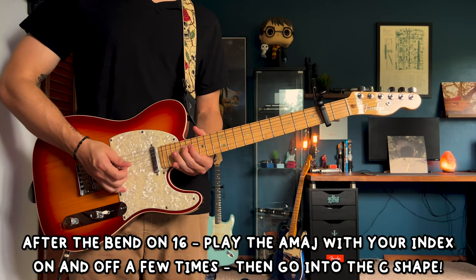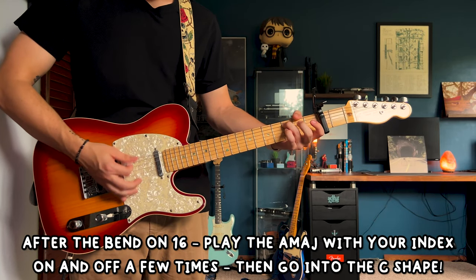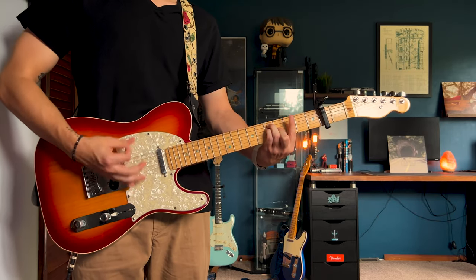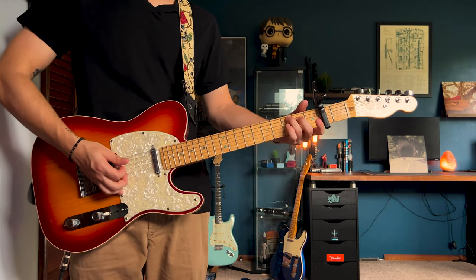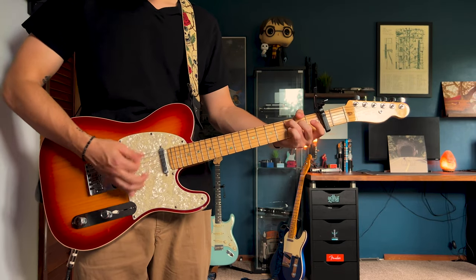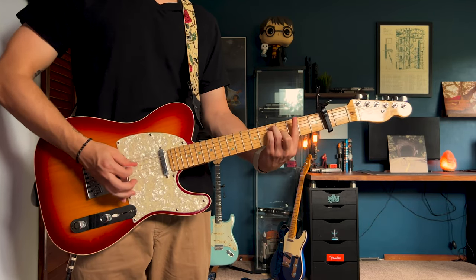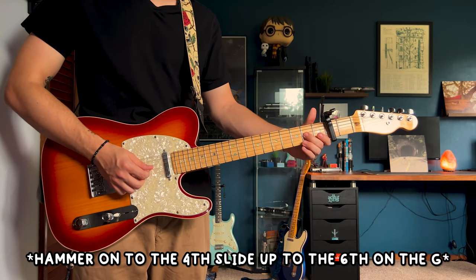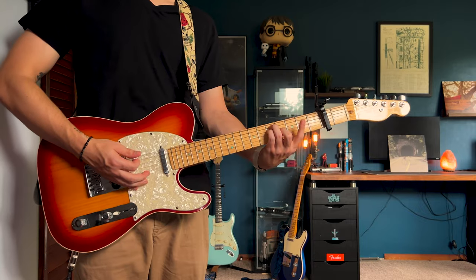After you bend up on that 16th fret, the C shape without your index. Kind of palm muted and you're going to be hammering on, pulling off with your middle finger G string 4th fret. And then after that, you're going to go open G string, hammer on to the 2nd, slide up to the 4th. Then go back to that A shape again, lifting off with your index.